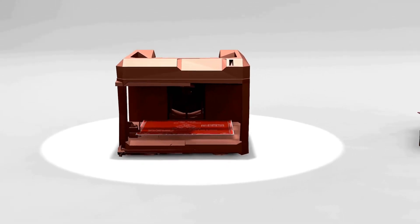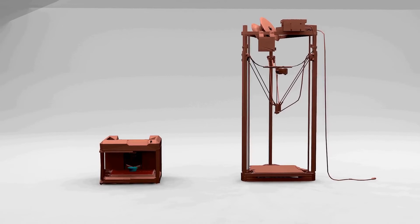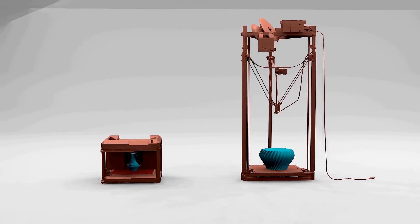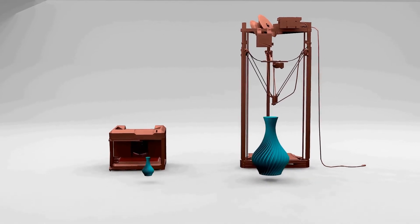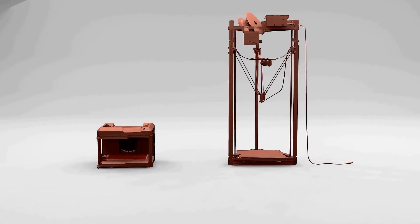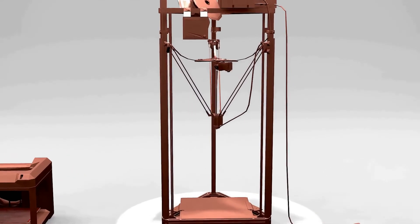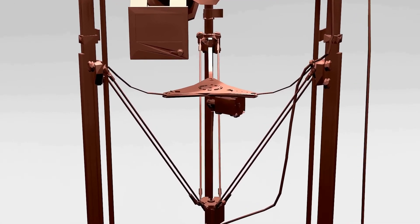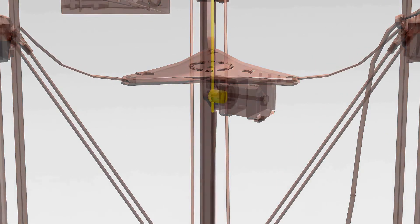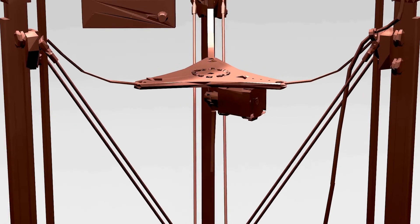Sooner or later you'll want to start printing bigger and bigger things, and delta printers just so happen to have the added benefit of larger and taller build surfaces than their cartesian competitors. Yes, they may take up more vertical space, but they also result in taller and bigger prints. Deltas can also offer the option of adding a flying extruder — an effective mod that lets the extruder hang above the hotend at a fixed distance, providing a reliable option for printing any type of filament.